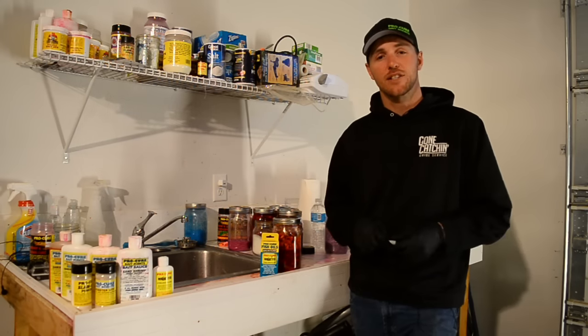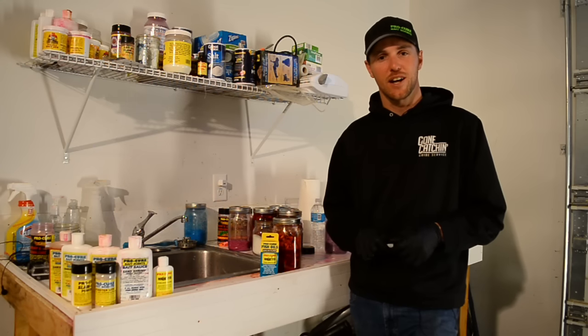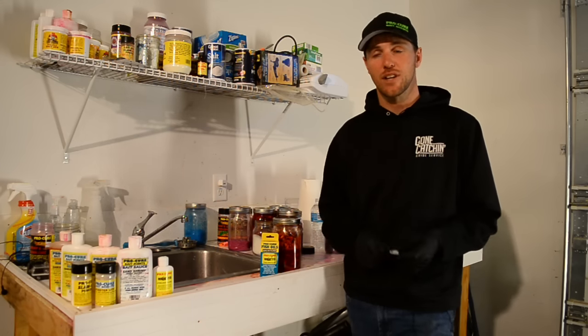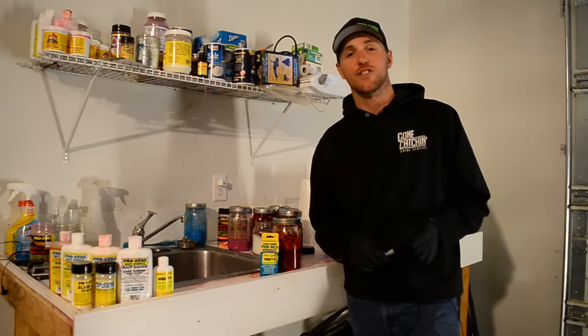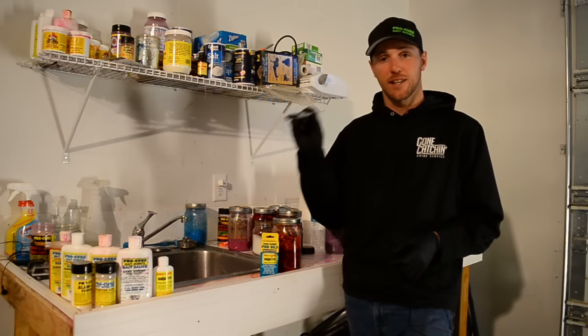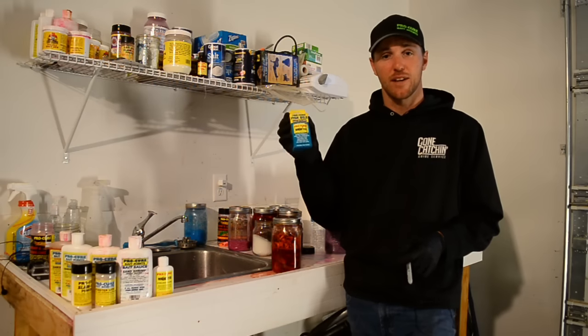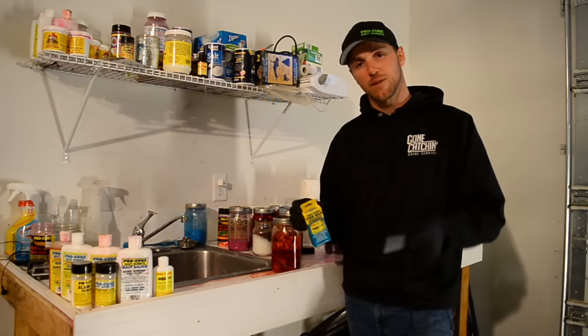If you guys like what you see here, go check us out at FishingAddictsNorthwest.com. You can check us out on Facebook at Fishing Addicts Northwest and Gotten Catching Guide Service, and also on our YouTube channel at Fishing Addicts Northwest. Don't forget to hit that subscribe button and don't forget to order your Addicted Steelhead Blend scent. We'll see you guys on the water.